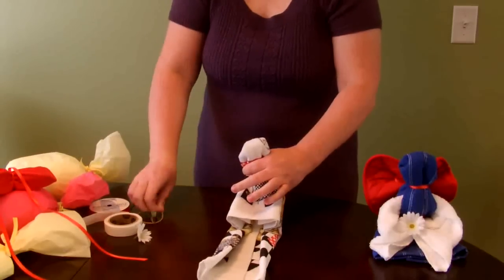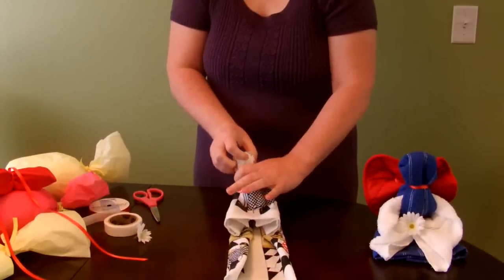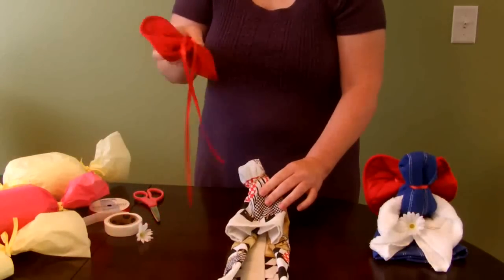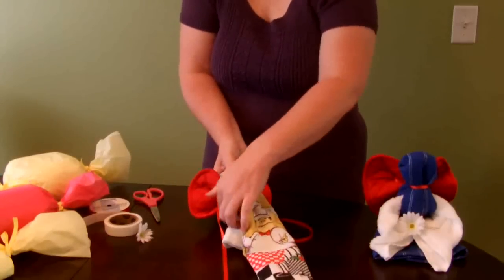I'm going to put a rubber band on here to hold it in place while I match up my potholder with the long pieces of ribbon still attached. And I'm going to tie this potholder around the angel's neck and then remove the rubber band.